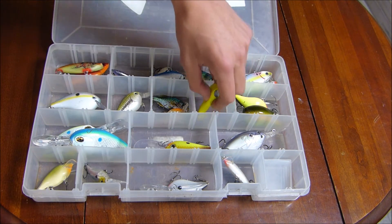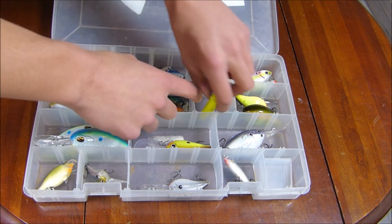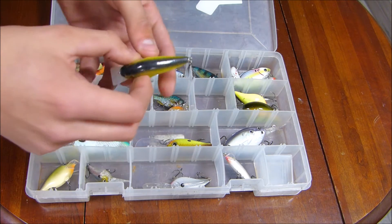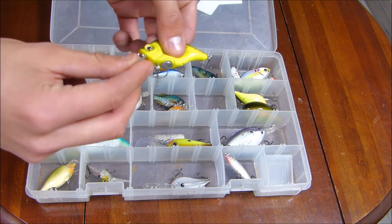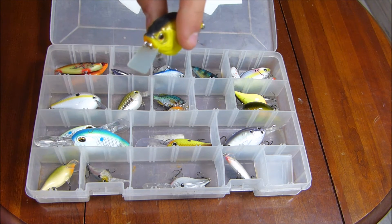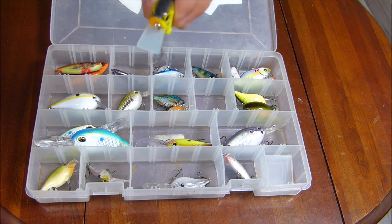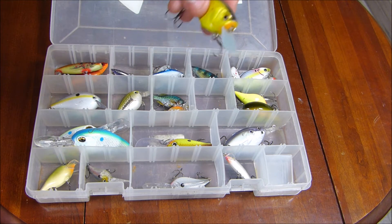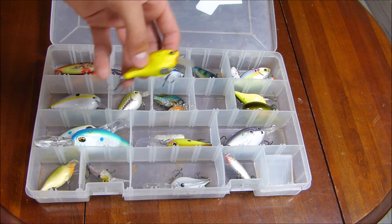This crankbait is really neat — it's the Boyd Duckett soft body one. By what I just said, it has a soft body to it, basically like a hollow body frog but it's a crankbait. Squarebill, doesn't dive very deep, got that nice yellow color to it. I definitely want to give this a try and see how it works.